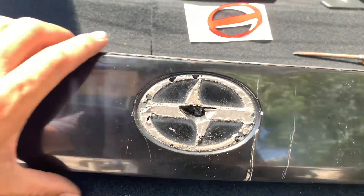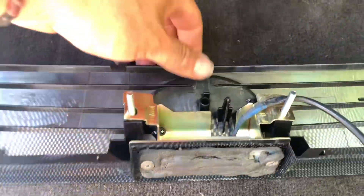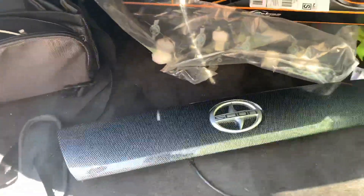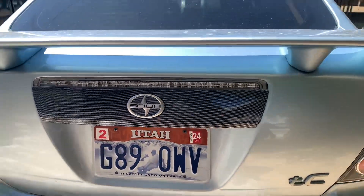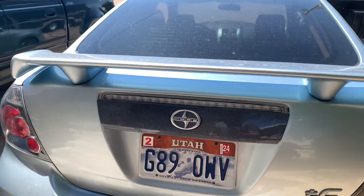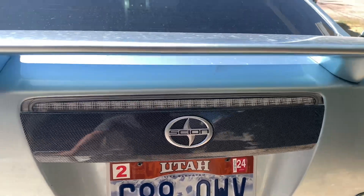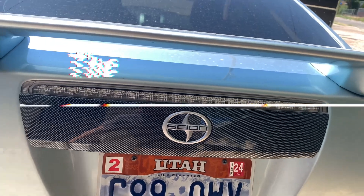Now that you took everything out from the old one and placed it on the new one, go ahead and install it the same way that you took it out. There you have it guys — it's looking good. It wasn't that hard after all. Thank you so much for watching till the end — like and subscribe, and I'll see you guys in the next one. Peace out!